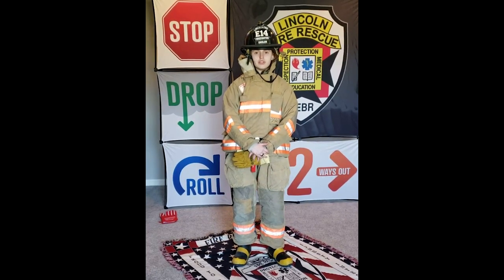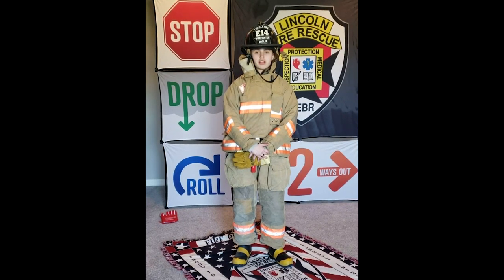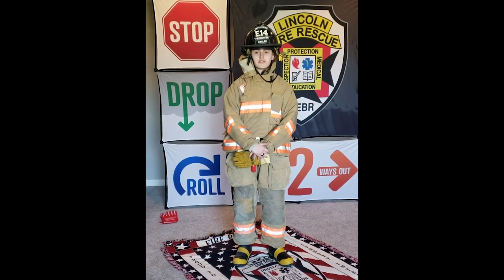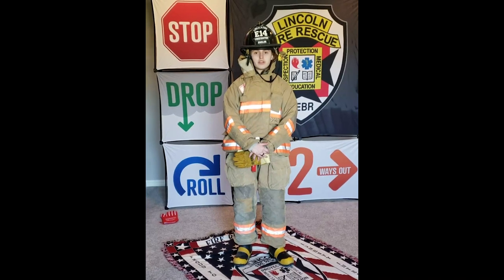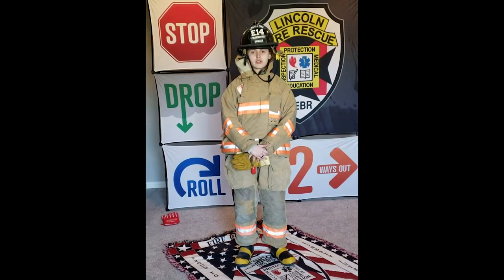Now I'm going to quiz you. First, what are the three layers in my coat and pants? Why is my helmet shaped the way that it is? What do you do if you ever find a match or a lighter on the ground? And last but not least, what do you do if your clothing caught on fire?